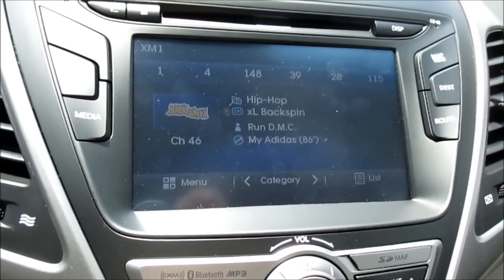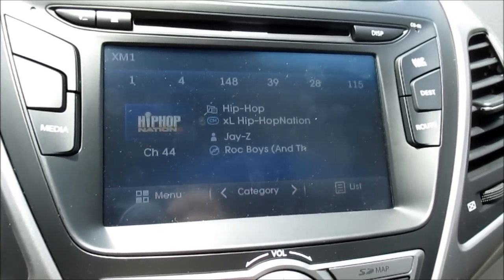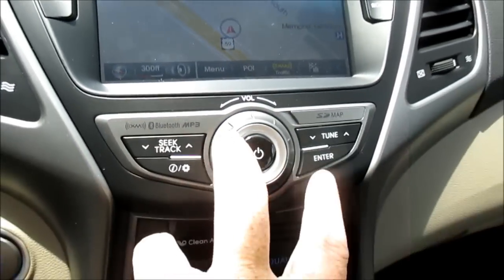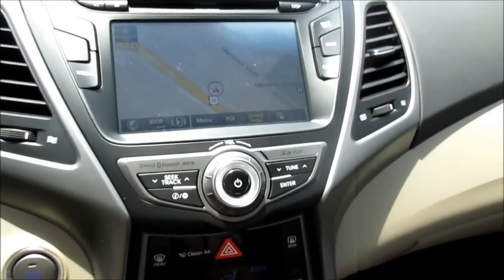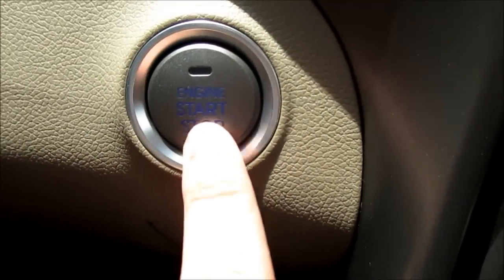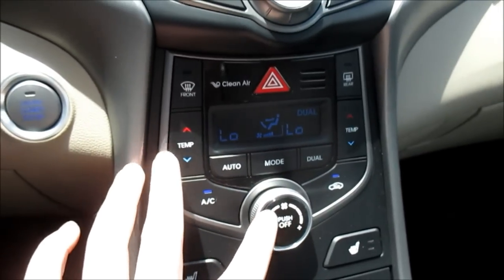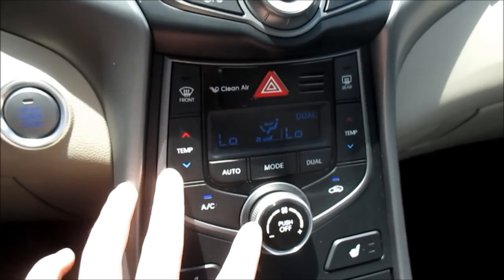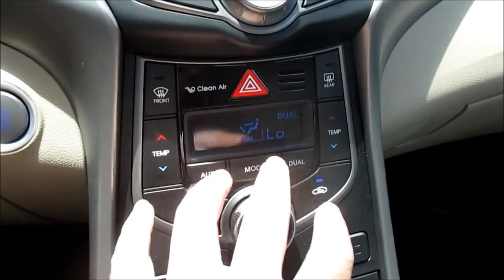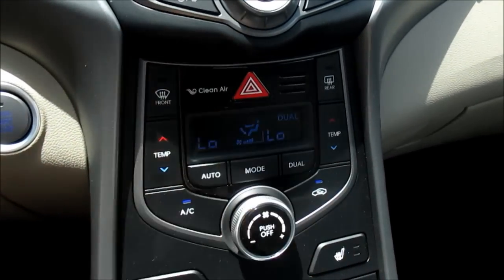Below the screen are seek and track buttons, tunable radio buttons, an enter button, the radio power button and volume knob, vehicle information, and Hyundai's BlueLink setup. The stereo system is a full premium audio system. The climate controls are where the Elantra Limited really differentiates itself — the dual-zone climate control system is optional and only available on the Limited; the Sport and SE are single-zone systems.